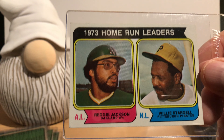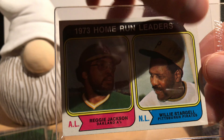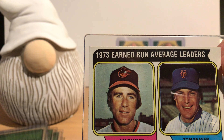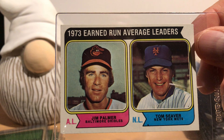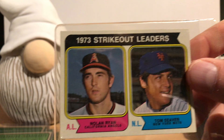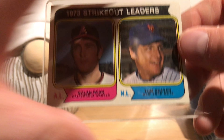The Aaron subset continues with cards covering 1958 to 1961, then 1962 to 1965, then 1966 to 1969, and finally 1970 to 1973.